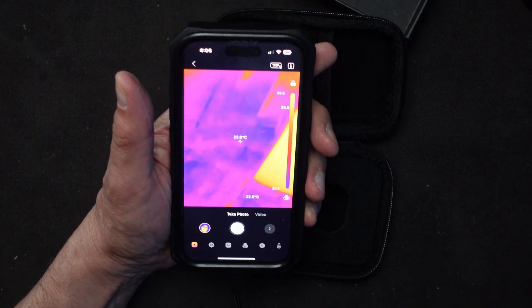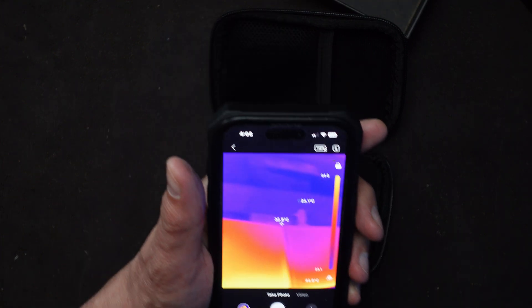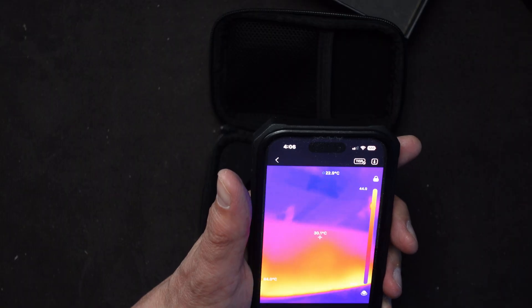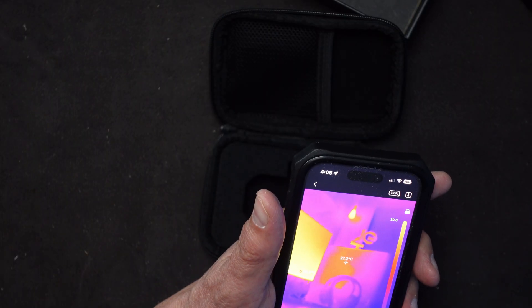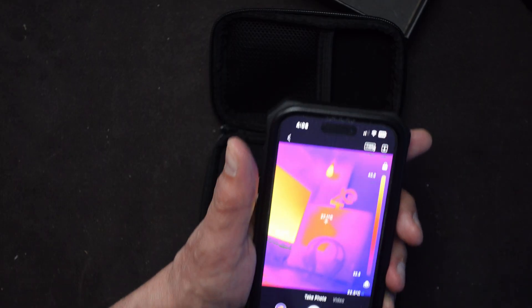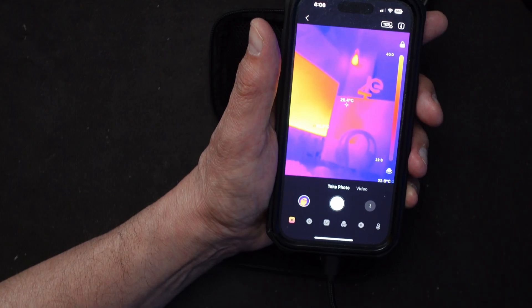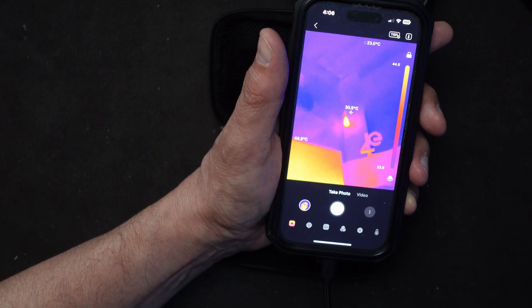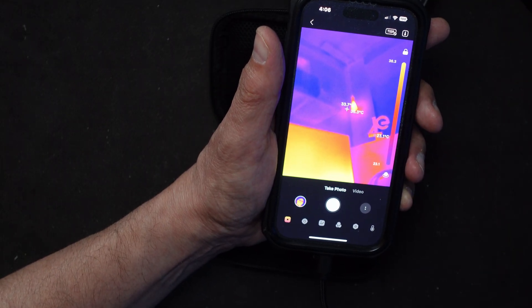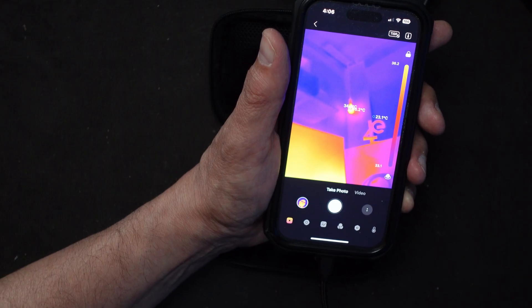Going around the room - there's my main computer over there, showing 31 degrees. One monitor shows 30 degrees. The computer itself is not that bad - 26 to 27 degrees. I'm quite far from it but still within the range and it's supposed to be accurate. There's my light in the corner - that's 32 to 33 degrees depending on where I focus it.